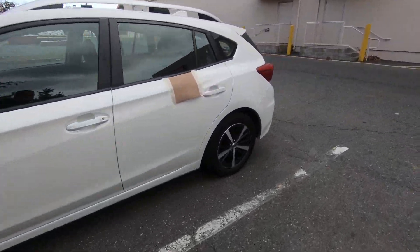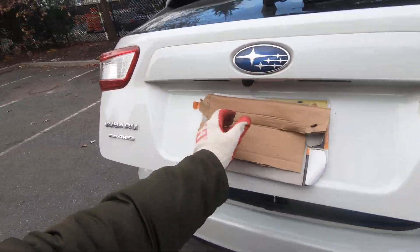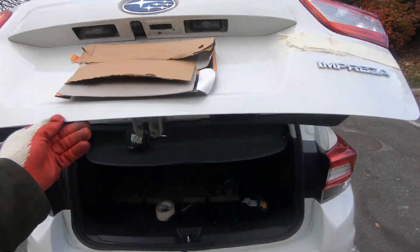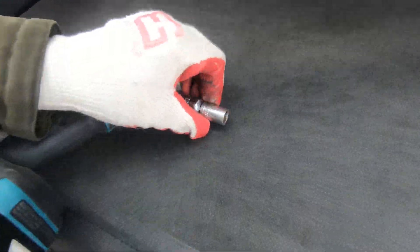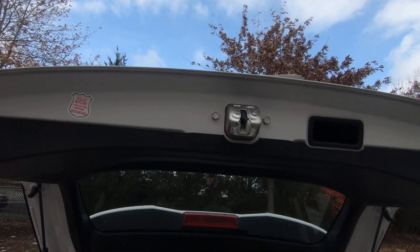What's up guys, it's Alex. Today I'm gonna show you how to replace and remove your trunk latch actuator on this 2019 Subaru Impreza. The tool you're gonna need is a 12 millimeter socket, and it's very simple.